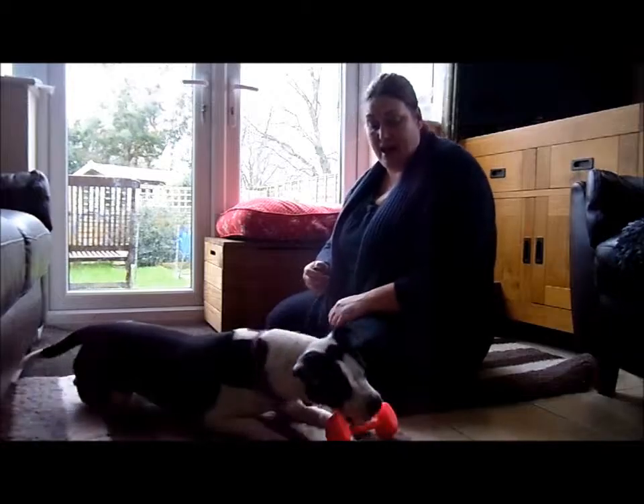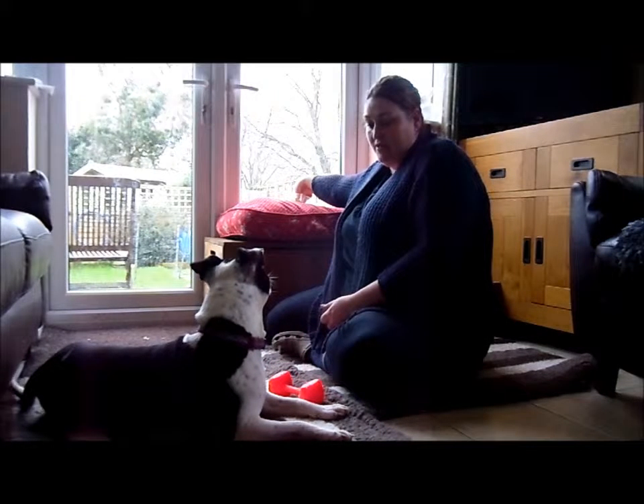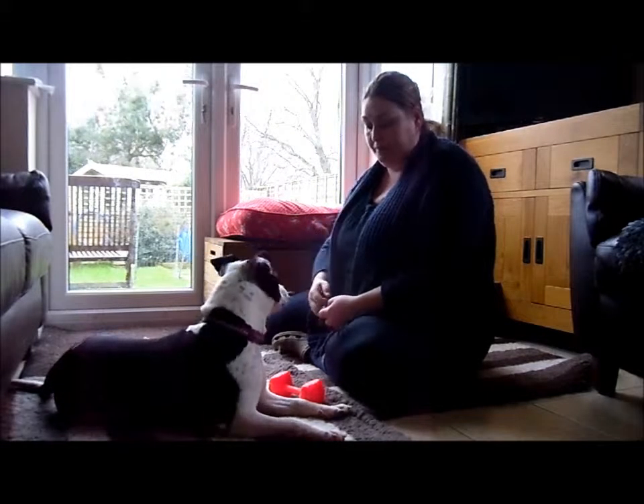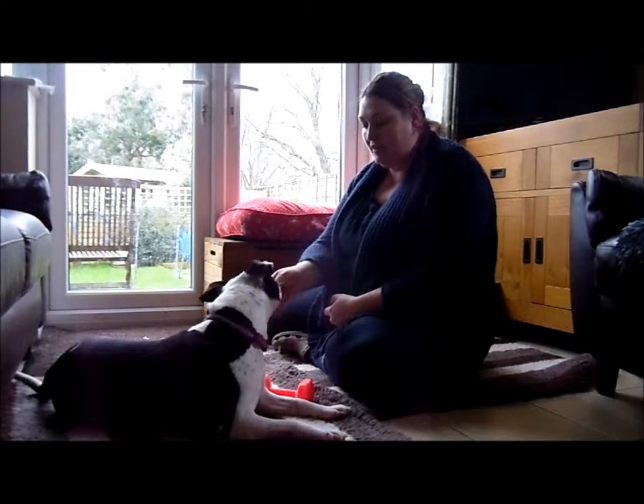And she gets a treat. So every time she even looks at the dumbbell or takes an interest, I'm going to reward her, because that's a really good thing.